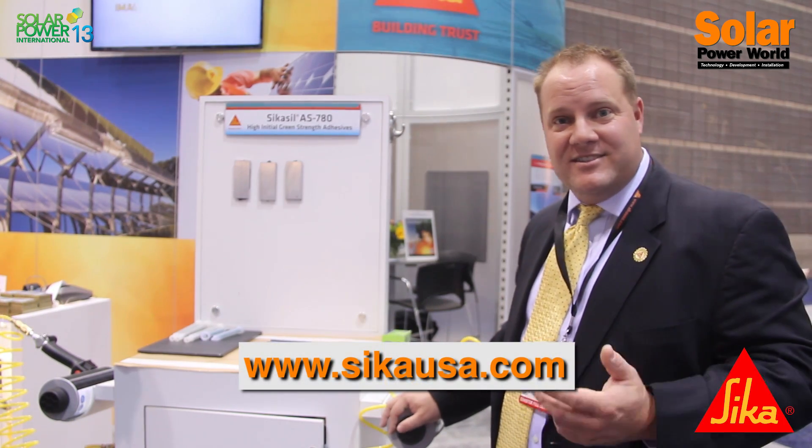Thanks for visiting the Sika booth. If you have any questions, please visit our website, SikaUSA.com.